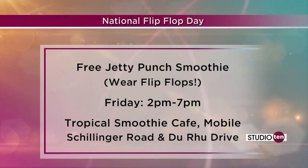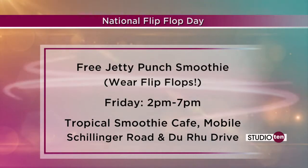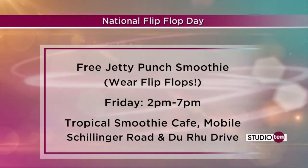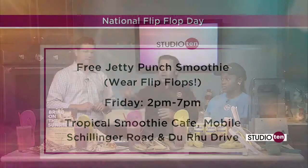We've got our buffalo chicken wrap there. When we come back, we're talking about Flip Flop Day — where you wear flip-flops and get a free Jetty Punch smoothie, correct? That's between 2 and 7. Every third Friday of June, Tropical Smoothie likes to celebrate the success of Camp Sunshine fundraising. We call it National Flip Flop Day. We even have a website for it — nationalflipflopday.com — where you can get more details, including a countdown and information about the families going to the camp.